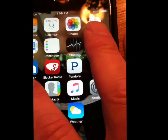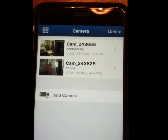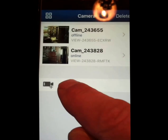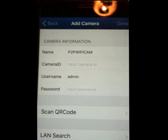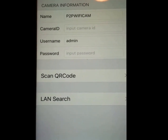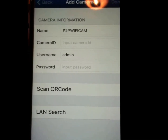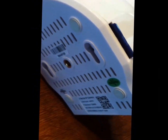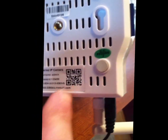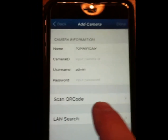The first screen that pops up is Add Camera. I already have two cameras and I'm going to add a third. We press on Add Camera and do the Scan QR Code, which is all automatic. You can also do a local area network search. We're now going to turn the camera over — here is where the QR code is.